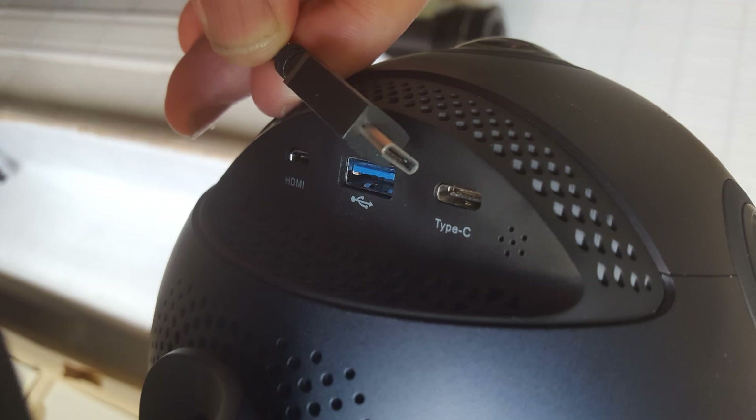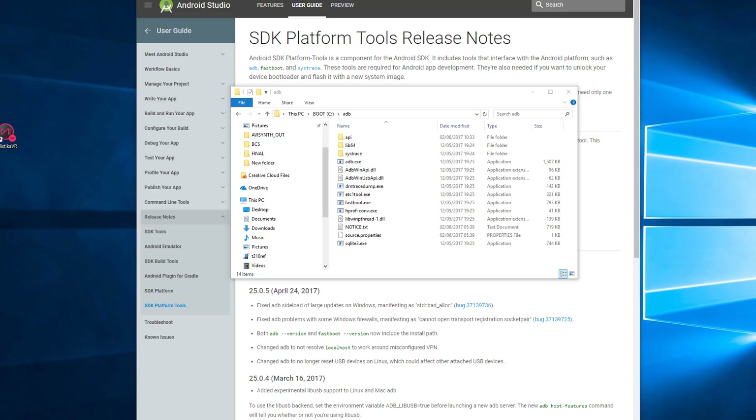Once you have the drivers and SDK tools installed, use the cable supplied with the camera to connect the Type-C end to the camera and the standard USB end to the computer — that's pretty much all you need to do there.